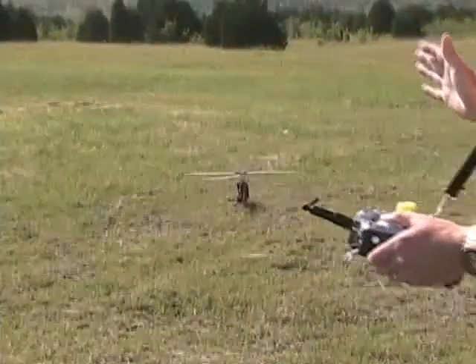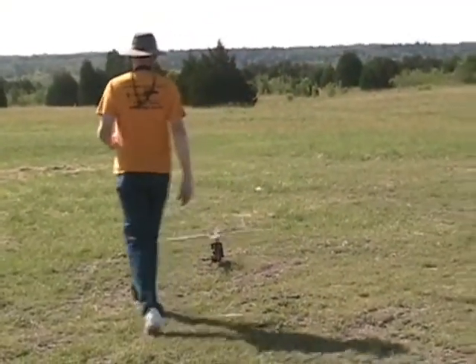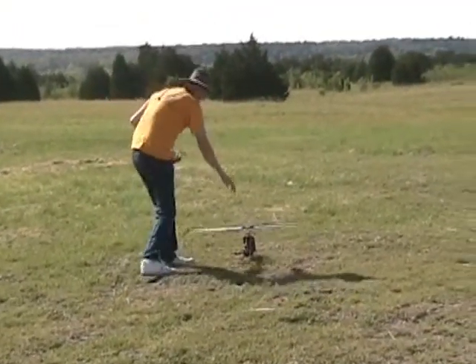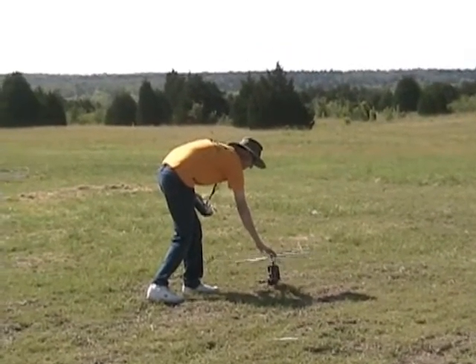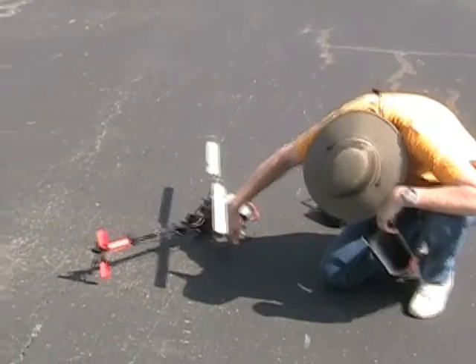Well, okay. So we know it works. Let's put a charged pack on it. You're such a smart person. Okay, flight bar, let's flight. First flight, take two.